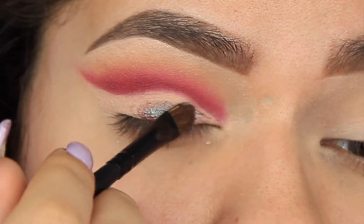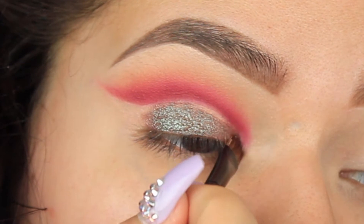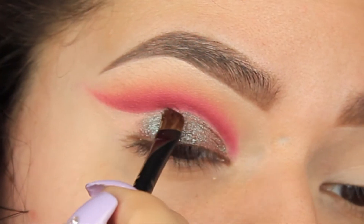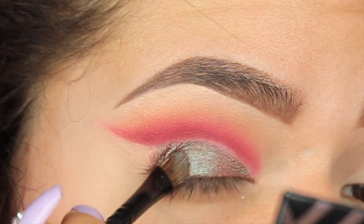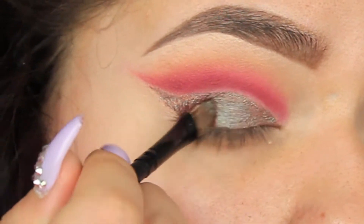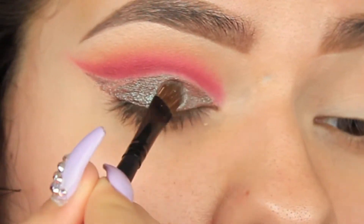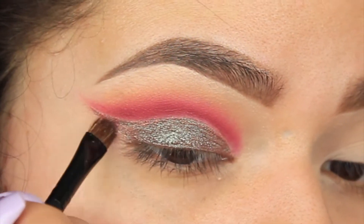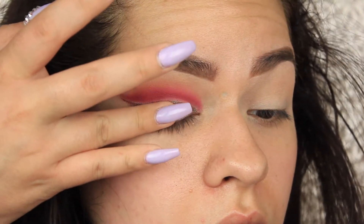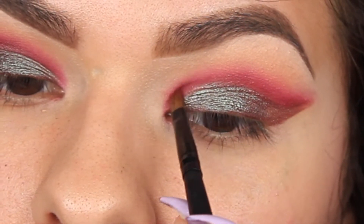We're going to be using Insomnia to really pack on that color. You can see it's starting to look a little chunky — my eyelid looks like it has tons of wrinkles. It's because I went in with concealer, then set it with powder, then went back in with Insomnia which was nice and wet. So the best fix is to just pat Insomnia in with your finger.